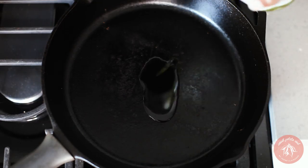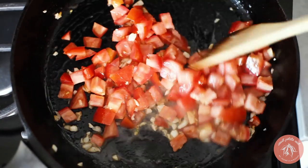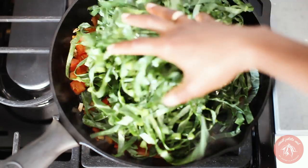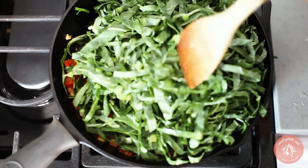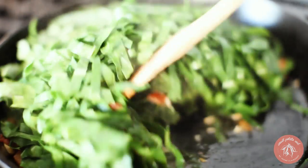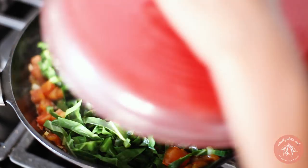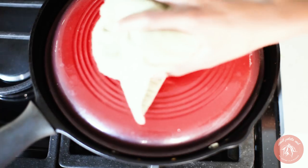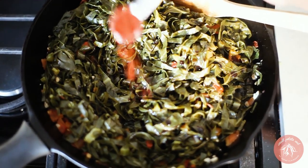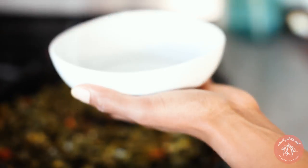Start by sautéing the garlic and tomatoes in grapeseed oil over medium heat. Once the tomatoes have softened, add the greens and a dash of salt. They might be impossible to stir at first, so I like to cover them until they've reduced in size. After about five to eight minutes, stir them well and then cover them again and continue to cook on low heat for about 20 minutes. Then add soy sauce and smoked paprika and cook for another 10 minutes. Serve hot and garnish with red chili flakes.